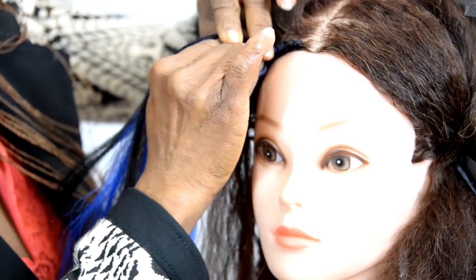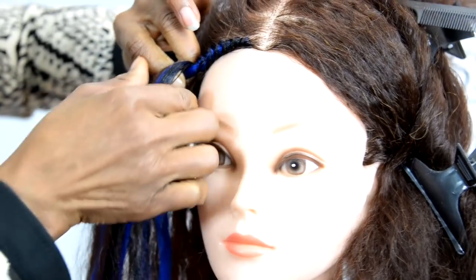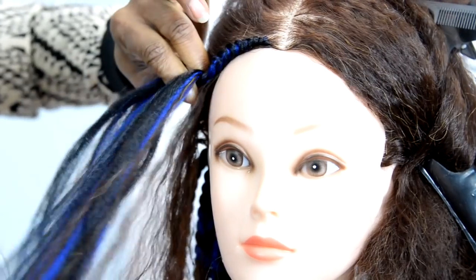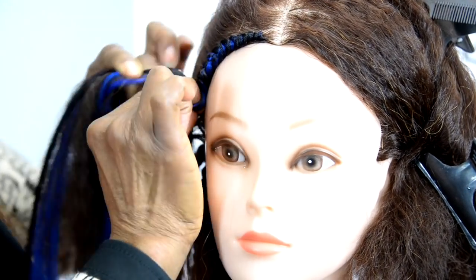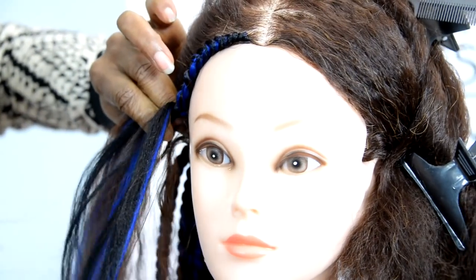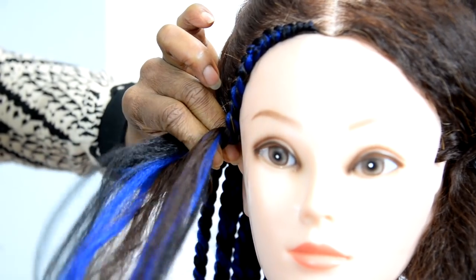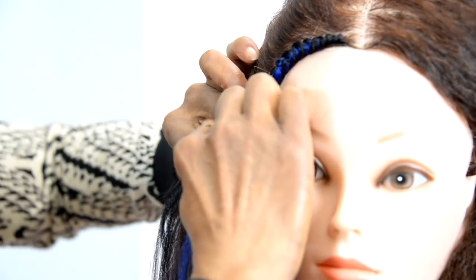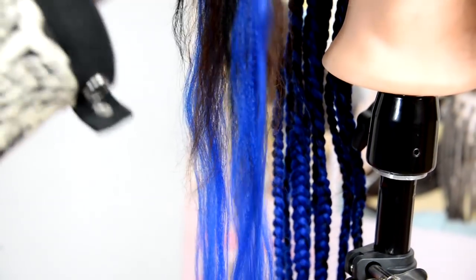The darker color at the tip could be the client's hair if it doesn't match the extension you're creating with, so it will show itself in between. Now if I was using this to create a single braid it would be similar - the darker side would start at the base due to the ombre effect, and then the colored hair would finish at the tips. So this is all the blue hair and down there is the darker hair going into the base.